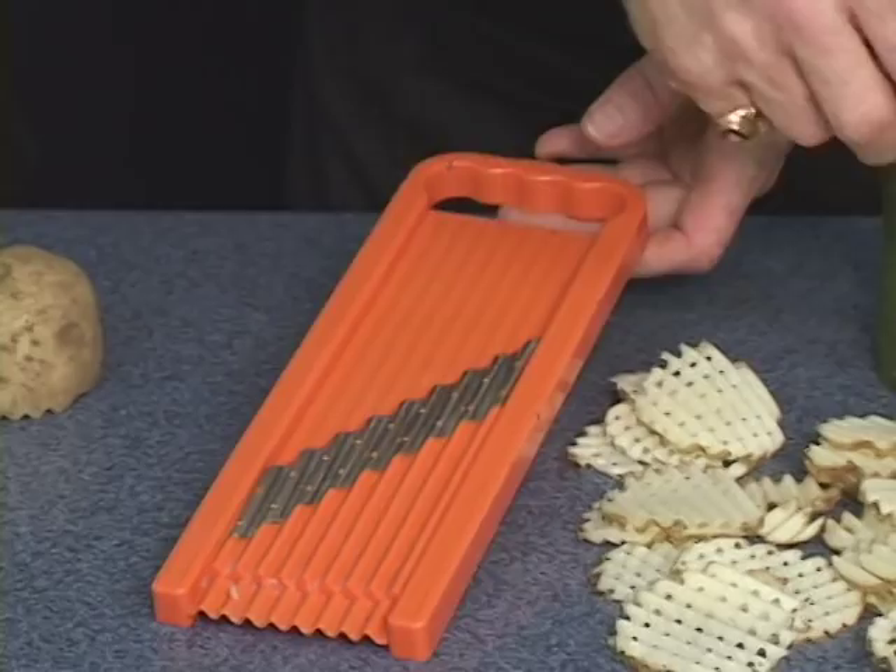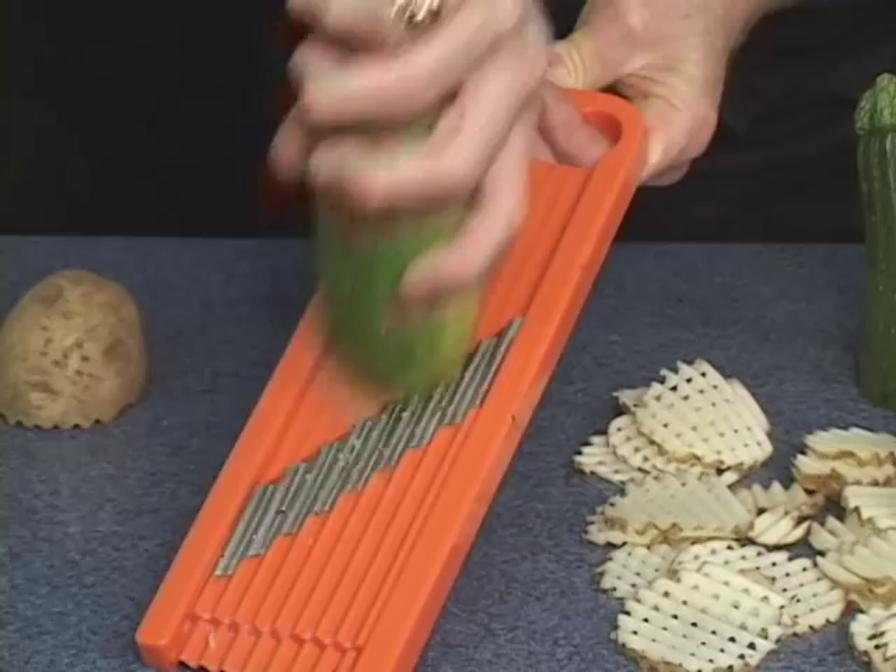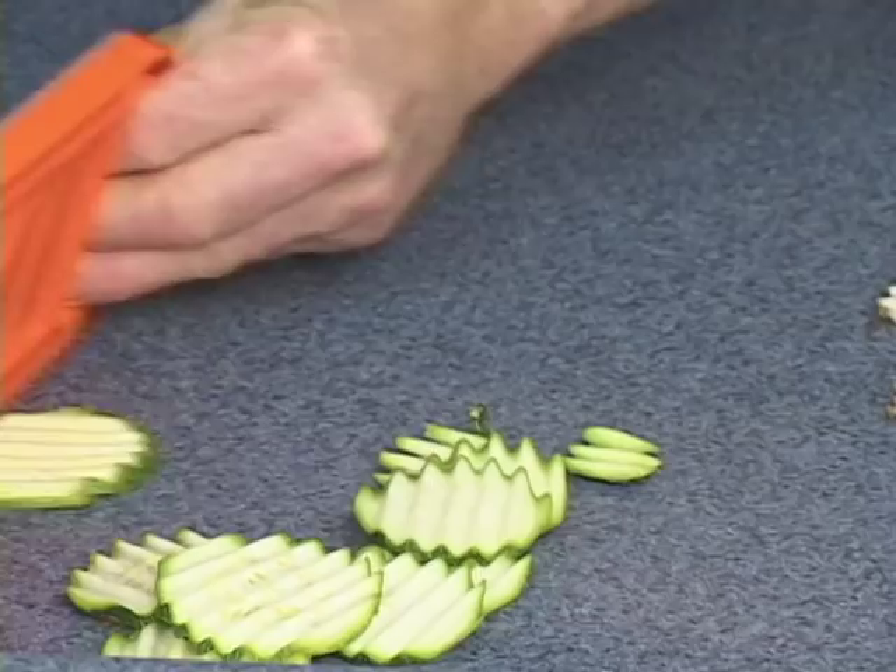Everyone loves the waffle-cut vegetables — they cook in half the time and they have half the calories. Now try it on a zucchini as well. Straight up and down, you will not make a waffle cut — you'll make the ripple cut. Great for a vegetable platter.